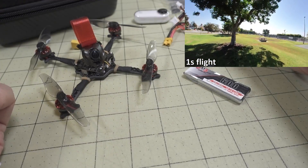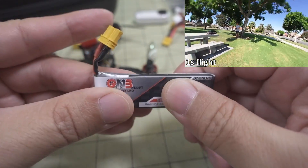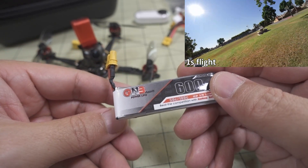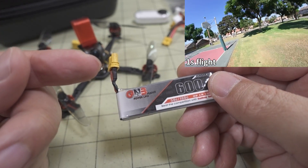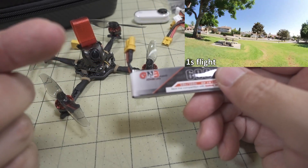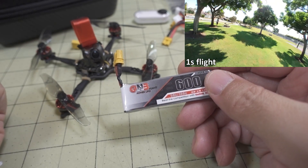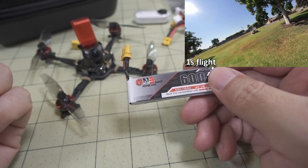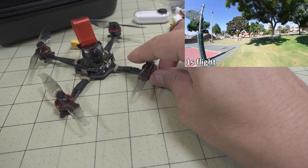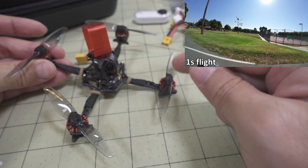I'll link those batteries in the description. For 1S I used a 600mAh 1S battery I got from FPV Cycle when testing the Baby Tooth. I'll also link the Baby Tooth and TP3 videos so you can compare weights. I don't have my Baby Tooth anymore — I lost it in a tree — but the weight info is in that video. The biggest difference between those models and this one is 2S versus 1S or 3S, although you can do 1S or 2S on this one.